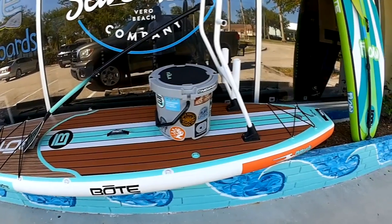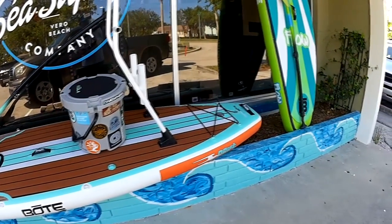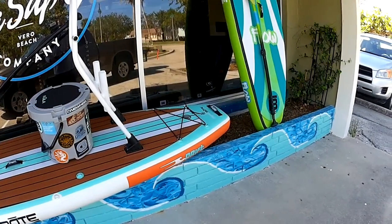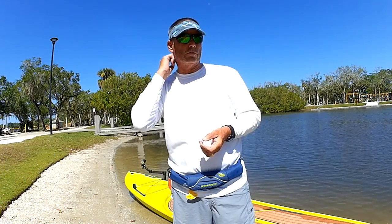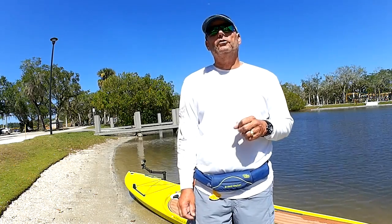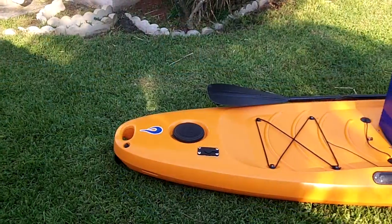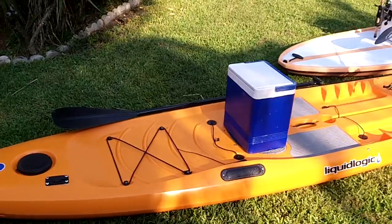The downside is they don't paddle as well as some of the other boards, and sometimes durability can be an issue. They're very tough material, but after a while you might run into problems — especially with hooks. That's one option.